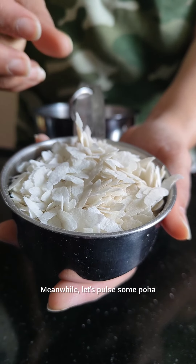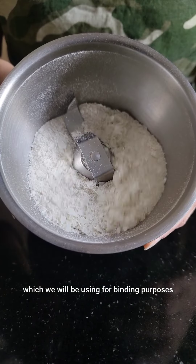Meanwhile, let's pulse some poha which we will be using for binding purposes.